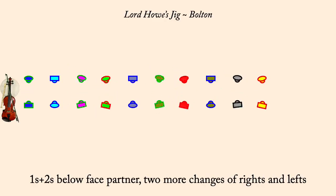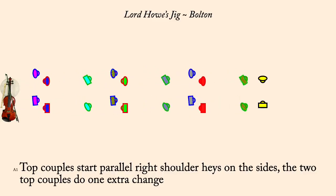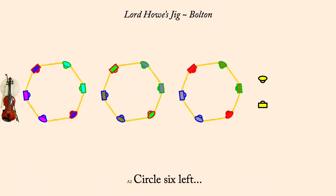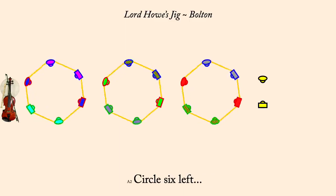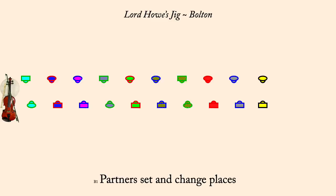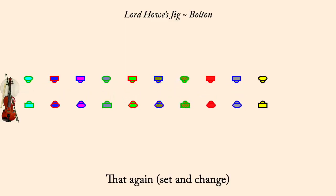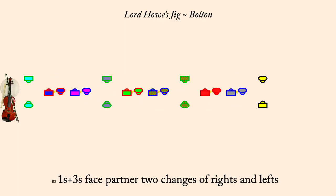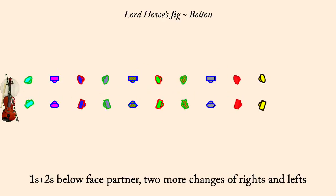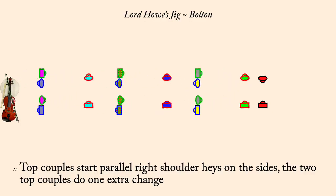Top two couples start right shoulder haze for three on the sides, top couples doing one extra change at end.